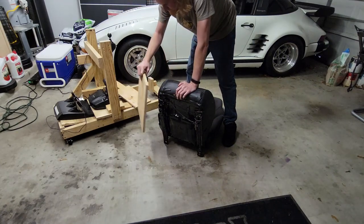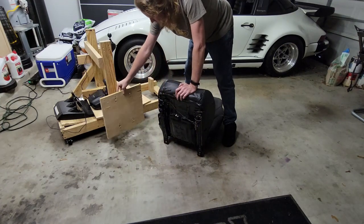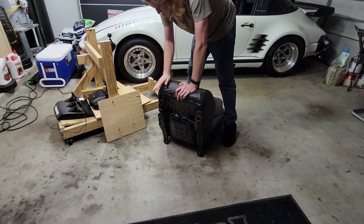This is where I used to have it mounted, and it was just kind of mounted to some other two-by-fours.